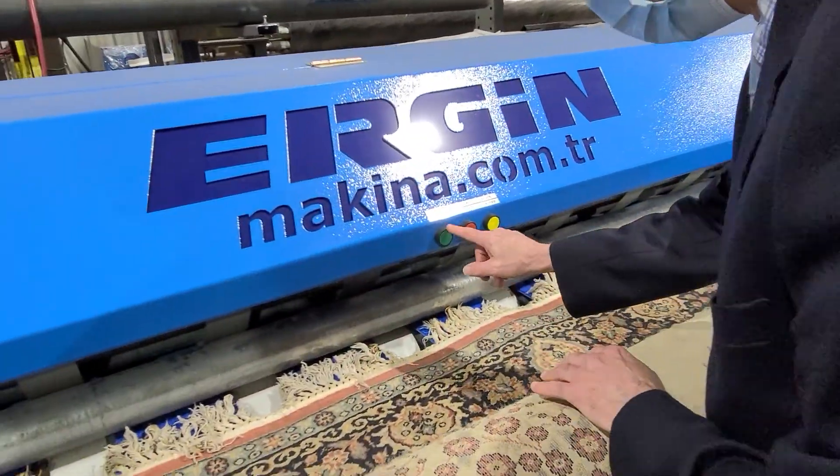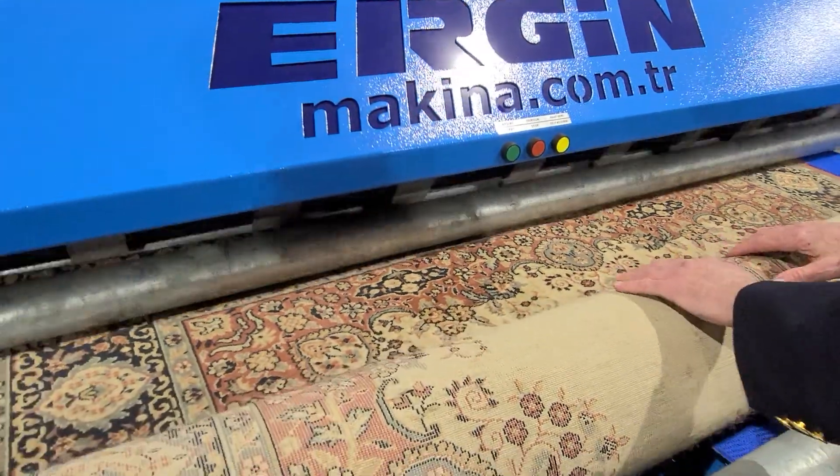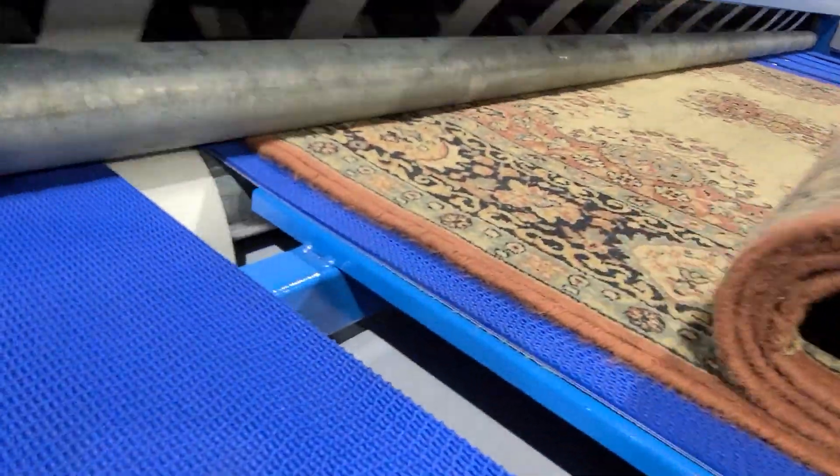So I'm just going to flip the rug this way, and I'm going to hit this green button right here. And I'm just going to put my hand here — I'm barely touching the rug. And the rug's going to go through.